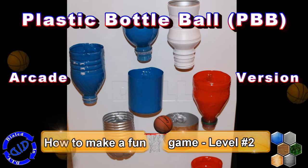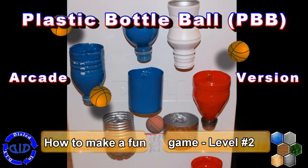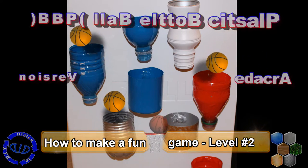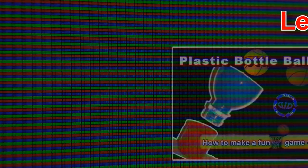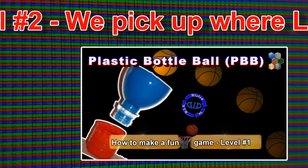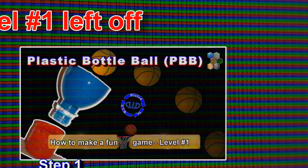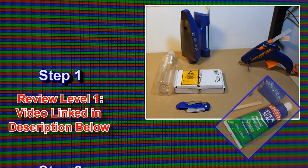Welcome back to Dialed In DIY. Today we're leveling up our game with Plastic Bottle Ball, the arcade version. In level 1 we made a makeshift mini basketball type game, and in level 2 we're going to pick up right where we left off. If you didn't see that video, please look back — that will help you get ready to start this new project. That video is linked in the description below.